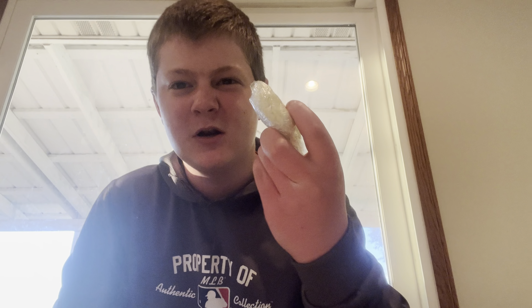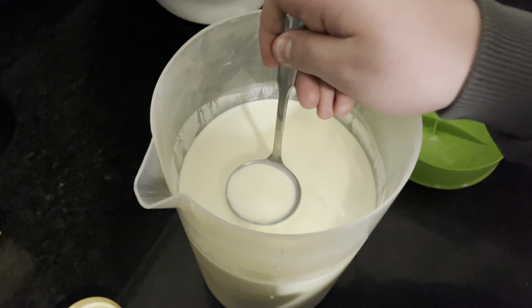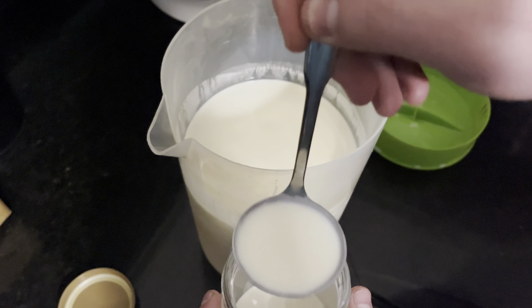I'm going to show you how I made this 100% real butter straight from cow's milk. What I did first was I took a gallon of milk, let it sit in the fridge for two days. And then after two days were up, I took it out and skimmed the fat — there's a fat layer on top.